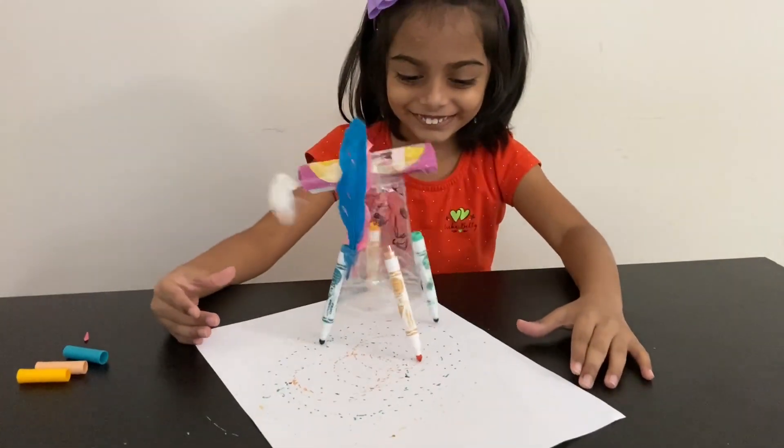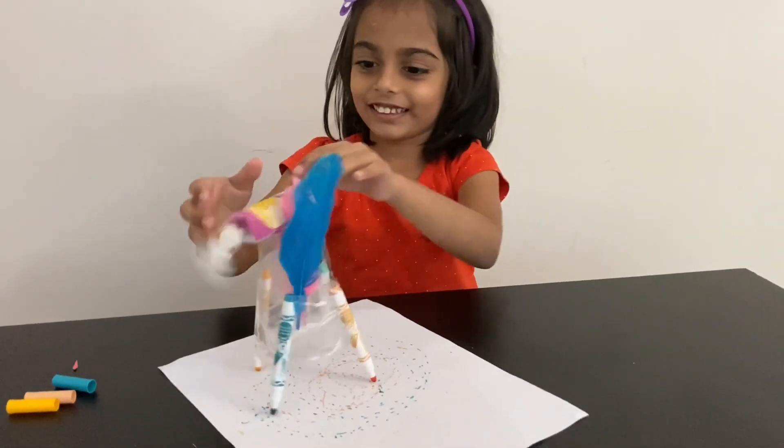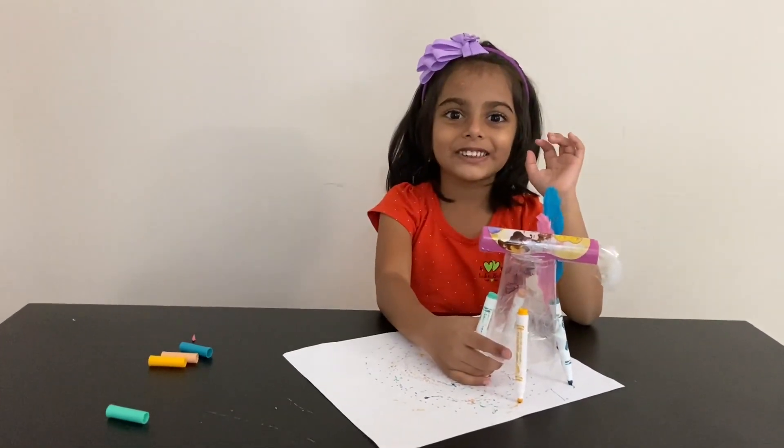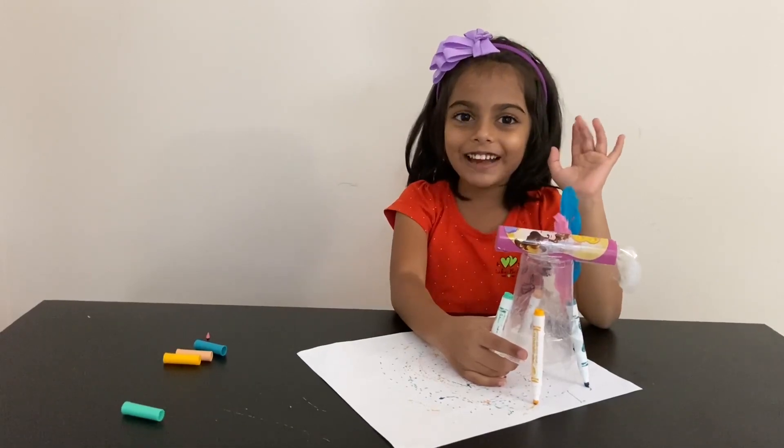Look at the mini motor! Thank you, hope you enjoyed it. Like and subscribe to this video. Bye bye.